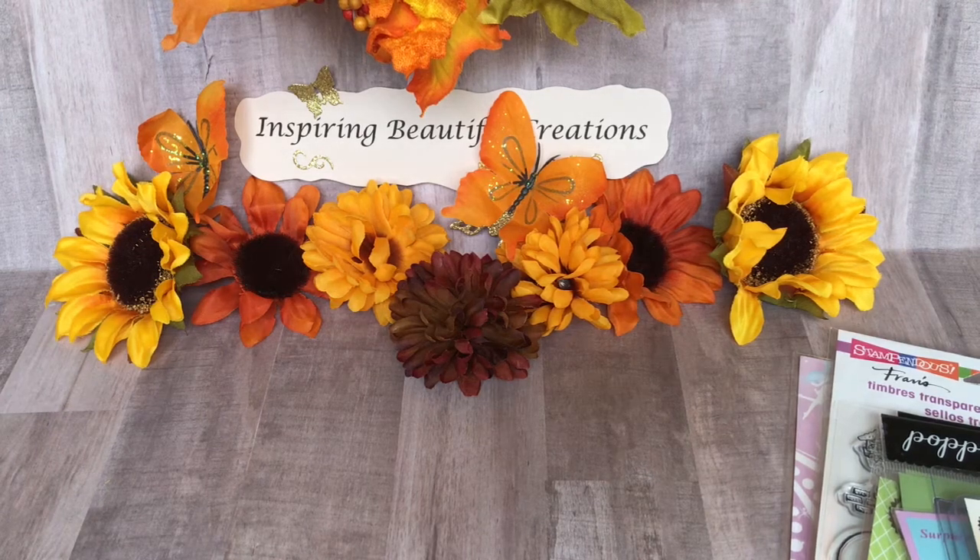Hi everyone, it's Nisha with Inspiring Beautiful Creations. I'm here today to share with you my project reveal for the monthly sweet treat collaboration with MLK, and that's Memory Lane Keepsakes. We're doing a collaboration every month and it will post on the 30th of each month to share our project surrounding a sweet treat theme.